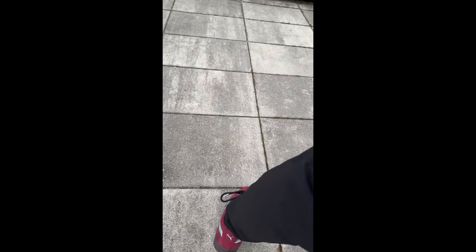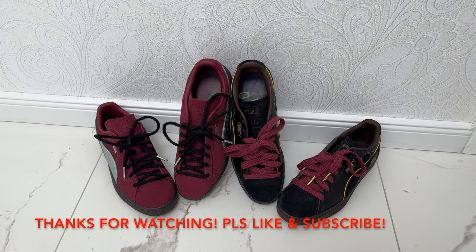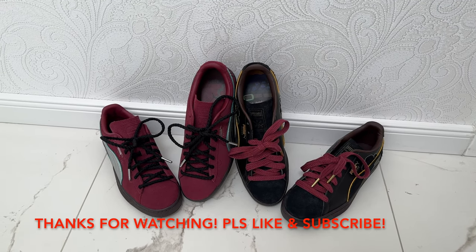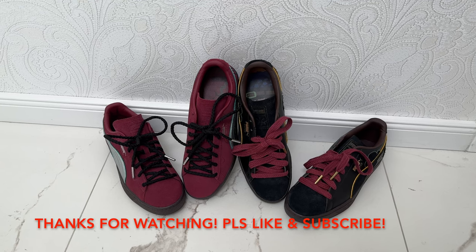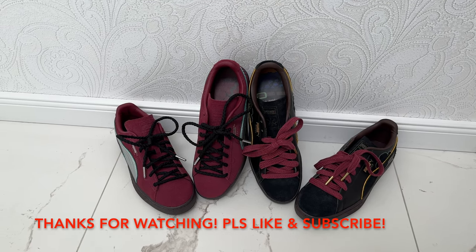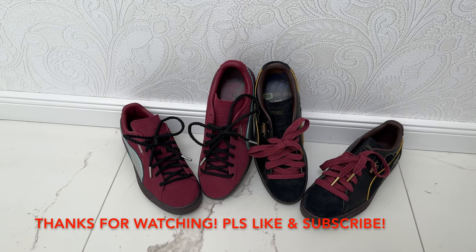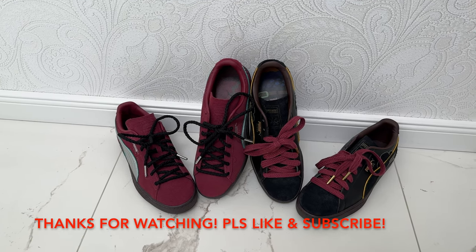This was the last unboxing video I have planned so far. Next time it will be a vlog. Thank you guys for watching and I hope you liked this video. Please leave a like and subscribe if you want to support me. Thank you guys for the 1,000-plus views on my last Gear 5 Luffy video.